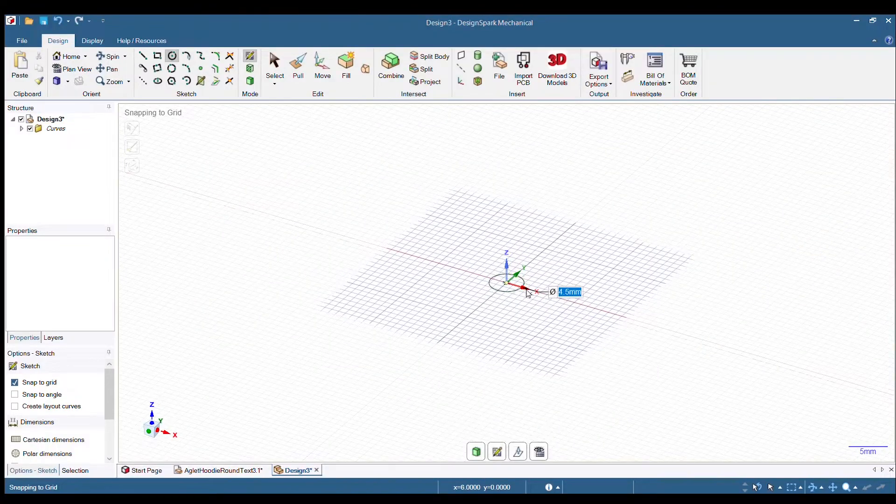That's when I branched out into hoodie aglets. The good thing about hoodie aglets is they're a little bit bigger, you've got a little more room to play with the design. Also, they're kind of closer to eye level, so you can actually see the design, whereas on the shoes you don't really see that fine detail.